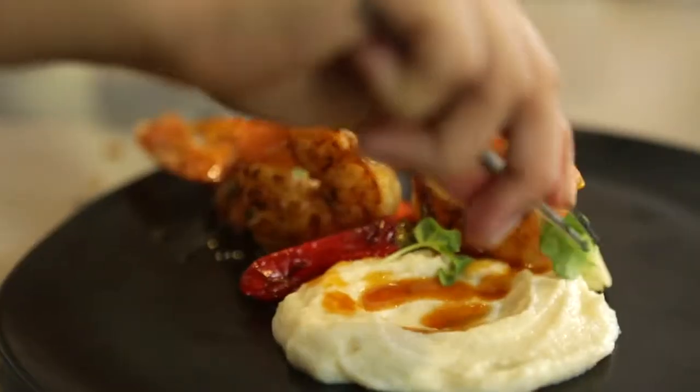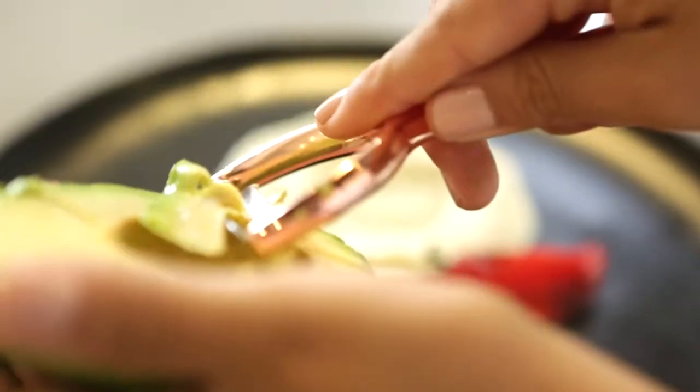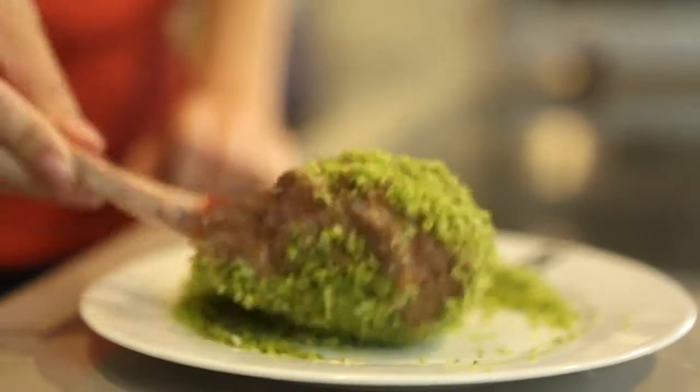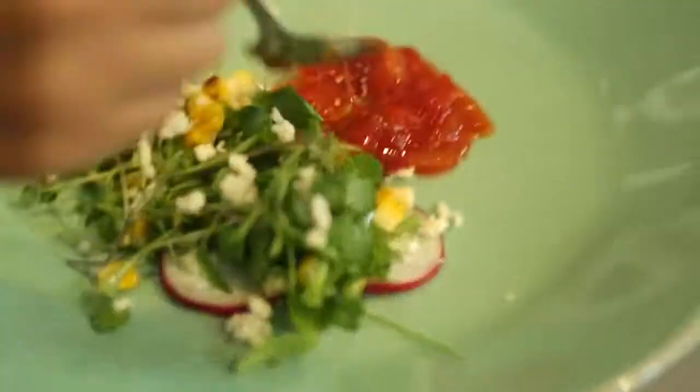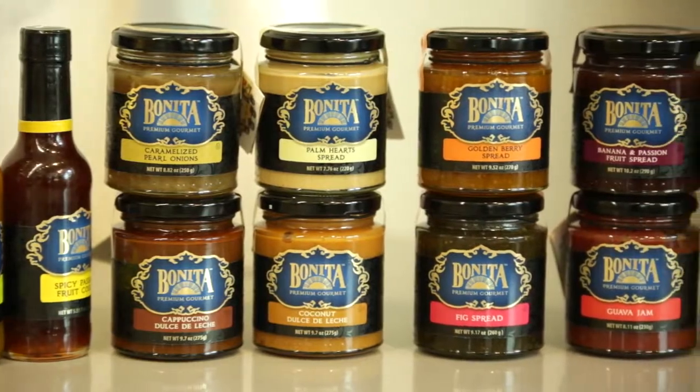Ecuador boasts abundant flavors and is one of the richest countries in terms of biodiversity. Its extraordinary geographic location allows for a variety of flora and fauna to thrive. As a result, Ecuador is known worldwide for growing delicious and superior quality produce like the famed Bonita Gourmet product line.